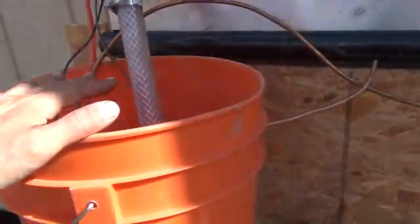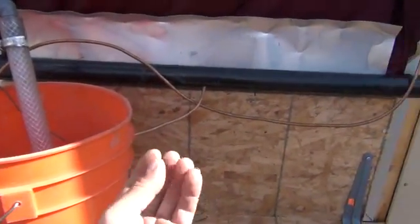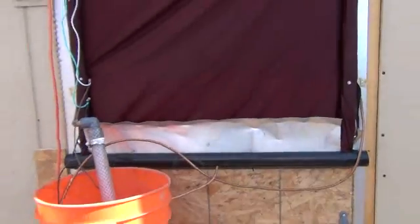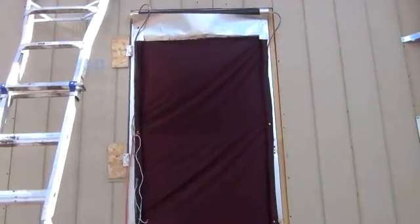If I needed this thing to run for a long period of time without having to come out and fill it up, you could also have this all set up from a home water line if you were on grid. This is just a simple way when you're off grid to provide a nice evaporative cooling effect to your home.